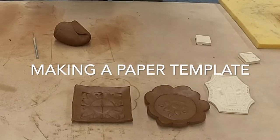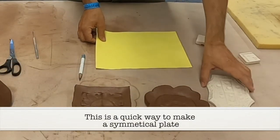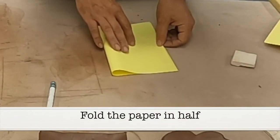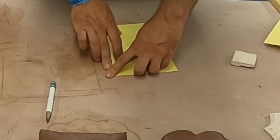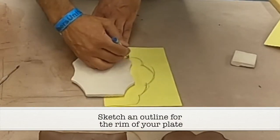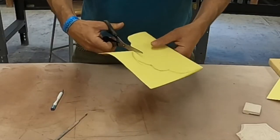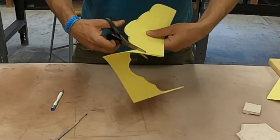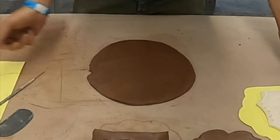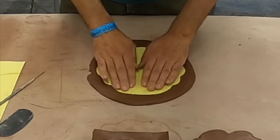Now it's time for making a paper template. For those of you who don't want to freehand cut out your plates, you can actually make an almost perfectly symmetrical template. First, we'll start out by folding the paper in half. I'm using the stamp that I've carved out and drawing a template around it — notice that it's only half. When I cut it out with the scissors, presto! A slab of clay appears. You put your template down on there — nice and symmetrical.